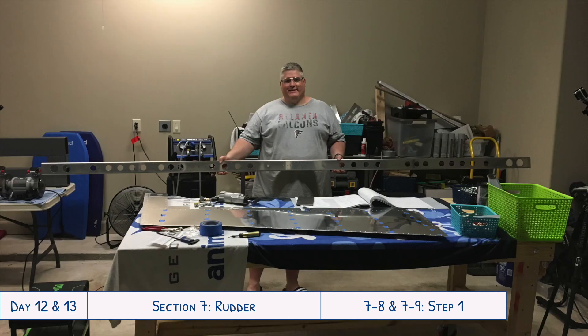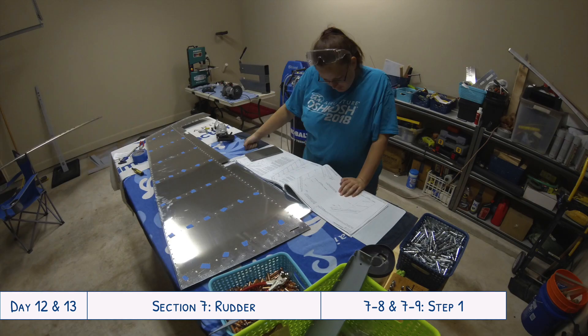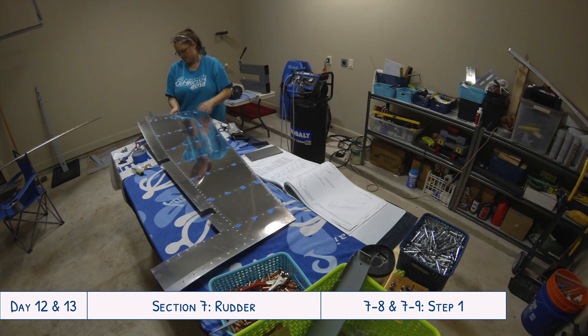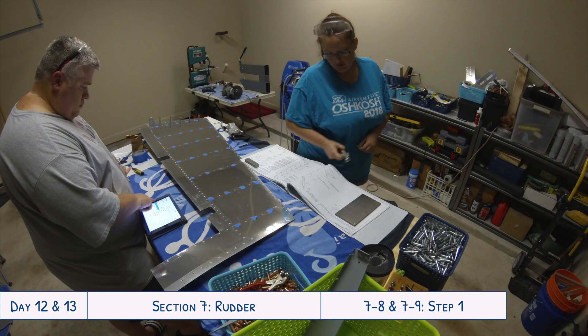You can see Tyler having a good time goofing around with the big spar pieces for the horizontal stabilizer - got to have fun while you're doing all this. Now that the top rib halves have been attached, the next step was to install the bottom rib, which is the imperial destroyer I mentioned in the previous video.